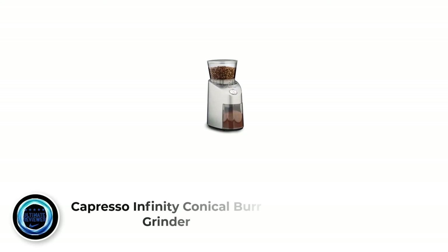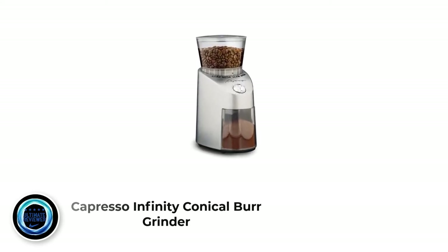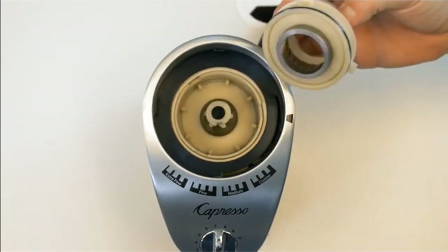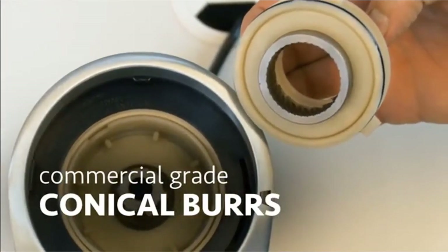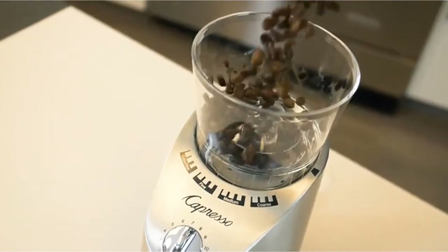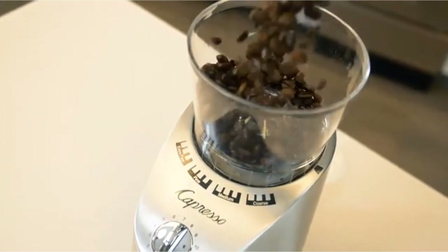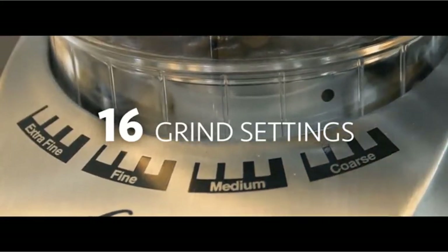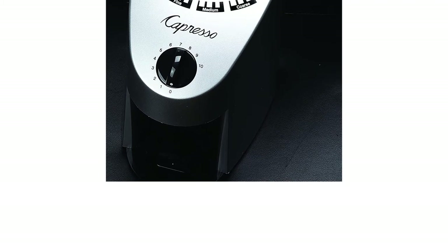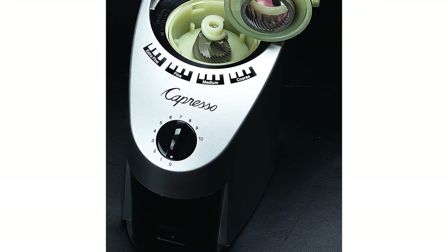Number 2: the Capresso 560.04 Infinity Conical Burr Grinder. It comes with improved ABS housing for better durability and sturdiness, and its innovative design allows the conical burrs to grind without making any noise, so you will have no headache while grinding for your favorite brew. The burrs are made of commercial-grade steel, and the container holds up to 4 ounces of coffee beans, allowing conical burrs to slice beans with perfect precision. There are markings indicating how finely or coarsely the machine will grind.